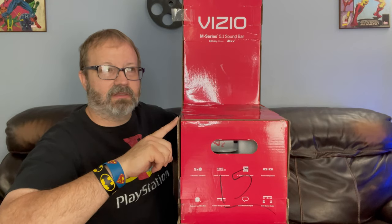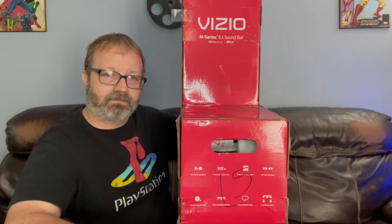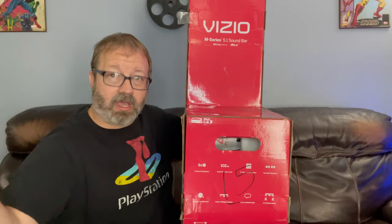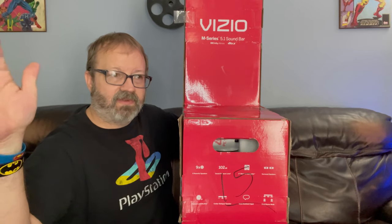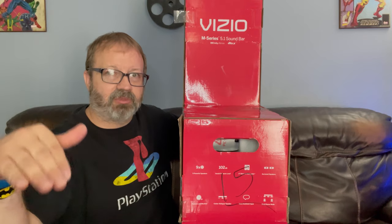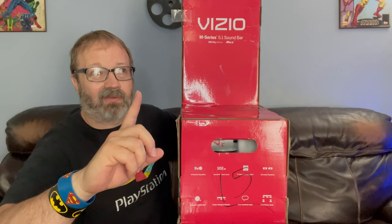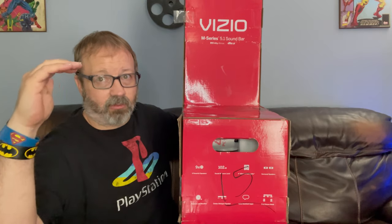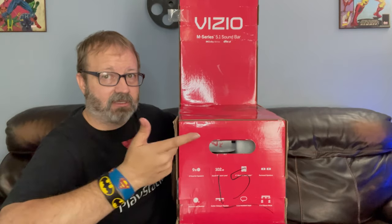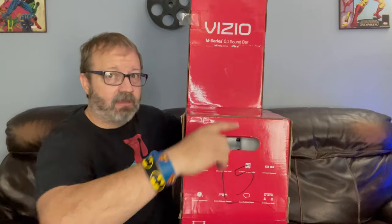This has been kind of a challenge to get. Ever since I did the Vizio Elevate that I bought — I remember when I bought that one — its downfall was it was four feet wide, so it doesn't fit into a lot of spots. Great soundbar, by the way. The Elevate was probably number one on my list, so I like Vizio products. I thought, let me get this one.